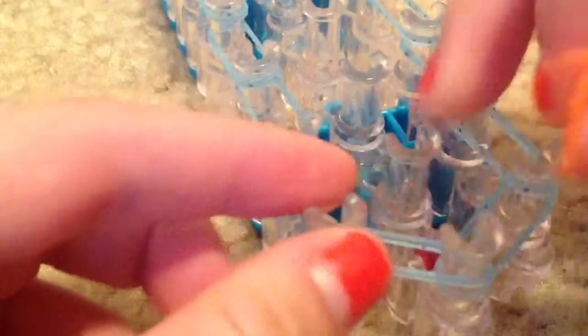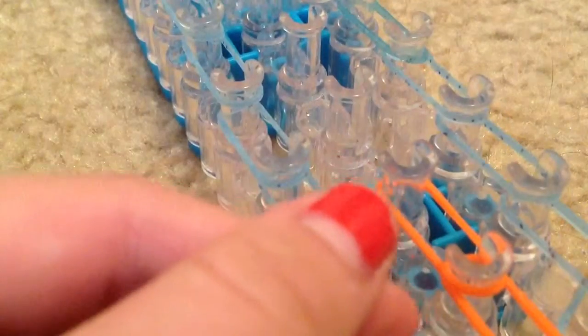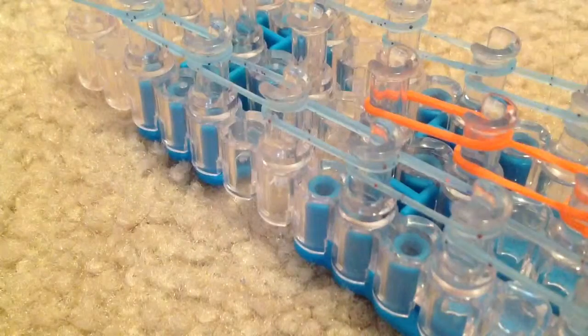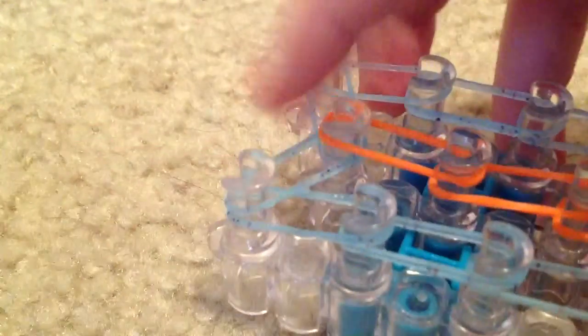So now you choose a different color. I am going to be using orange and you just go up the middle using one band at a time. You can use whatever color you like — you can do the same as me or not. I am just choosing random colors so it might not look too good together. And you just continue and you finish on that middle peg with all three of the bands on there.